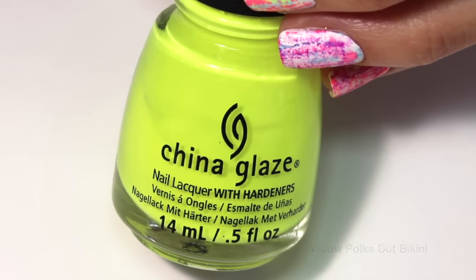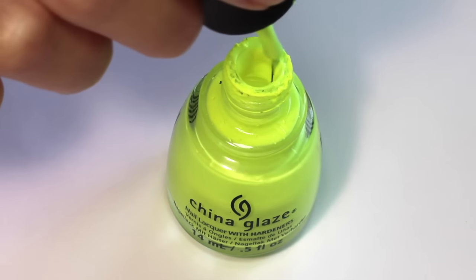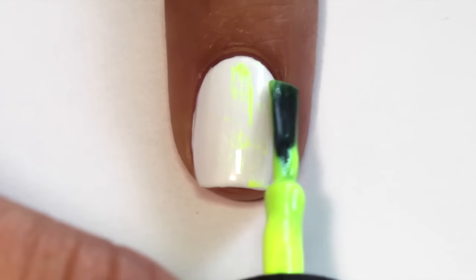Next, pick out some bright polishes to use. I started out with a yellow. The trick to dry brush is to wipe most of the polish off of the brush and then swipe it vertically onto your nail.